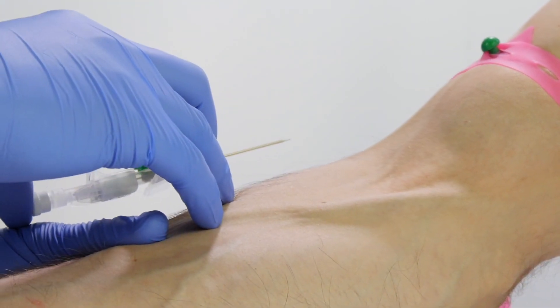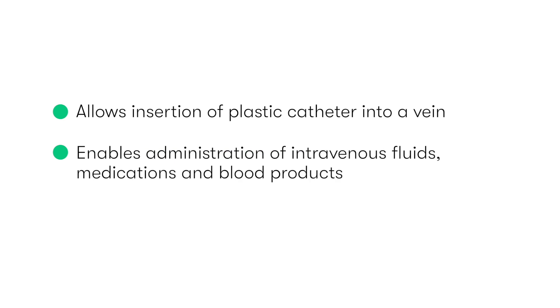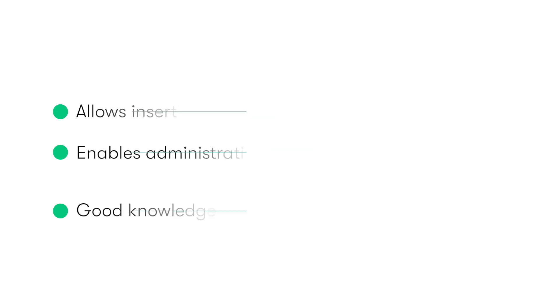Venous cannulas are devices which allow the insertion of a plastic catheter into the patient's vein. They provide ready intravenous access for the administration of intravenous fluids, medications, or blood products. As venous cannulation is one of the most basic and commonly performed hospital-based procedures, it's important that medical students and junior doctors have a good understanding of the devices and how to safely use them.